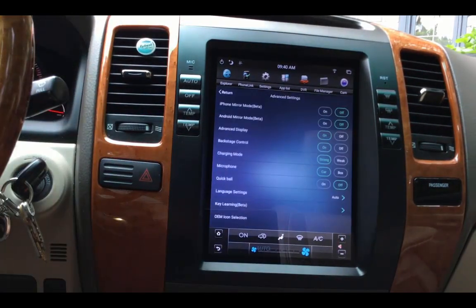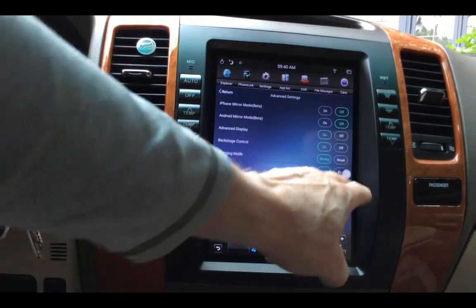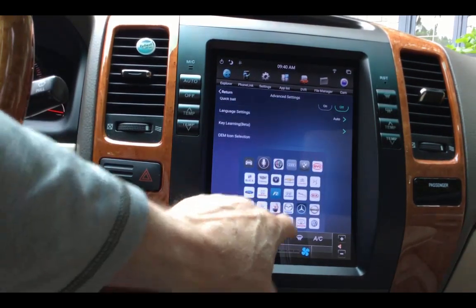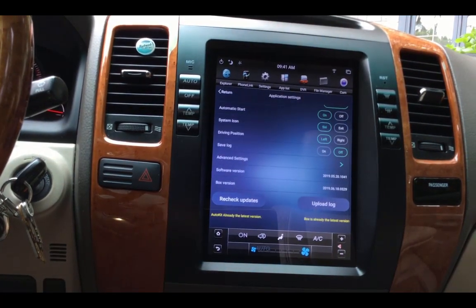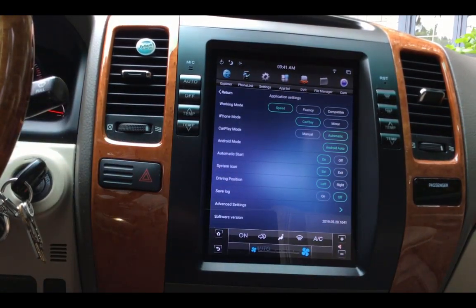In Advanced Settings, you can do some iPhone mirroring. I'm just using the car microphone. The quick ball is a little ball that follows around — I don't like it, I have it off. You can also have a little logo show — if you select the car exit mode instead of the Siri icon, it'll show the Lexus icon. Those are the basic settings of the box. Obviously there's left driving for the US, those kinds of things.